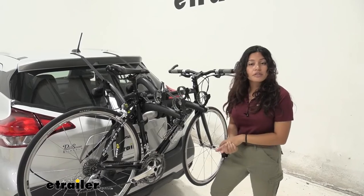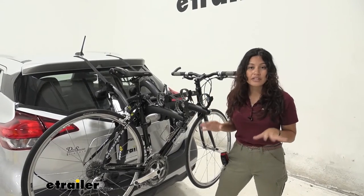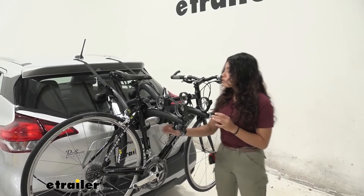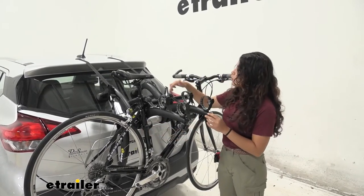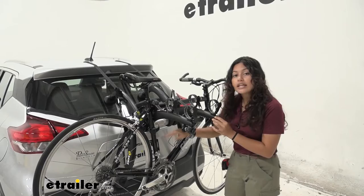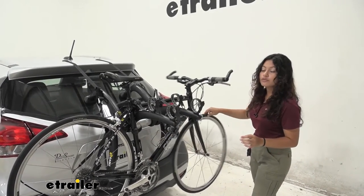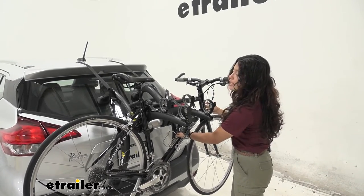I'm actually a really big fan of the Saris Bones design just because of all the little extra features they added to make it look better and work better. One of those features is this anti-sway cradle. Notice how it's mounted with two straps on our top tube and our third is this anti-sway cradle, and it greatly reduces that sway. You will still have to get a strap for your front wheel to reduce sway, but this is a really nice feature.